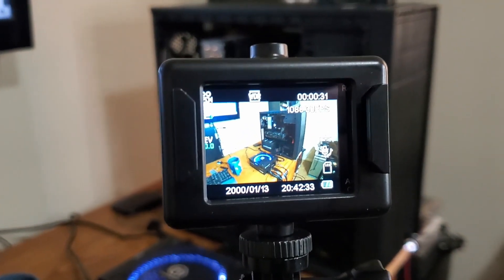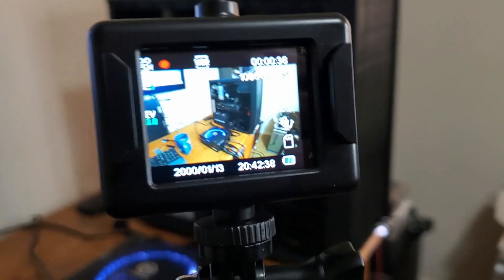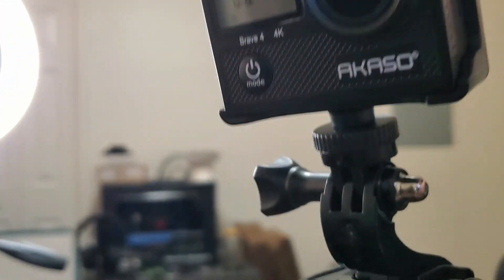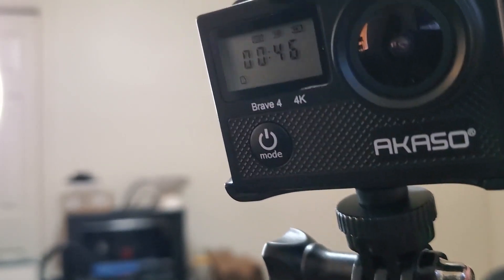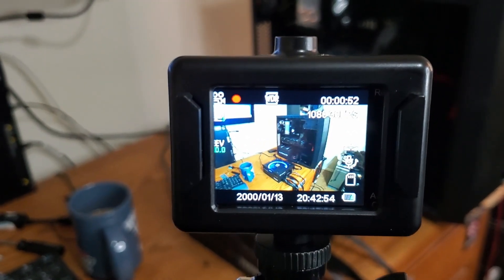It came with a 64 gigabyte SD card and it's kind of an off-brand — it's called Akaso, the Akaso Brave 4K. So hopefully the video quality will be a little bit nicer than what my phone can do.